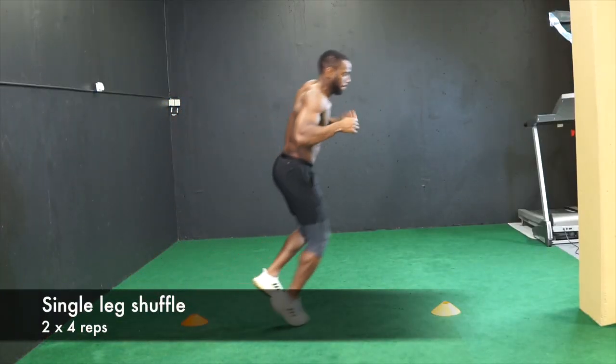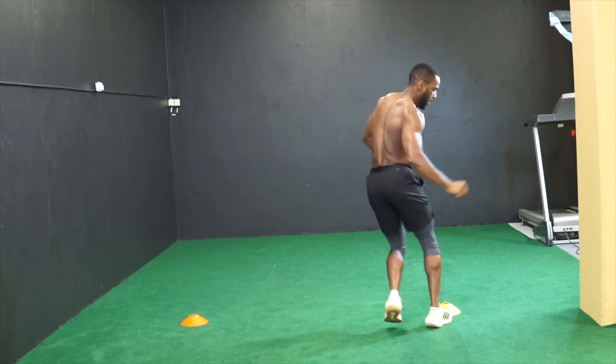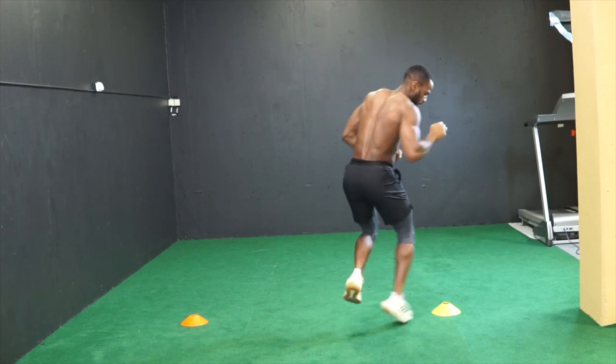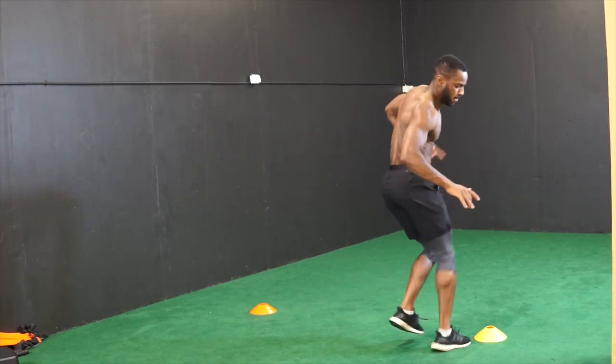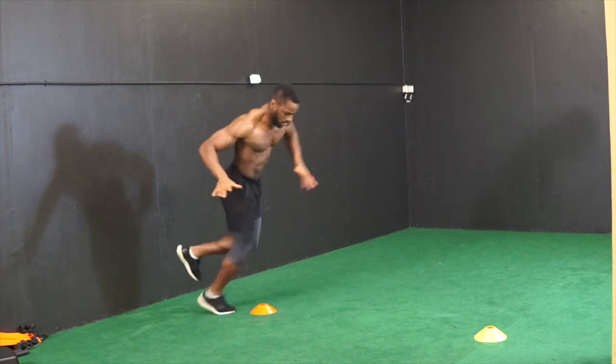For the first exercise, set up 2 cones 1 meter apart. You're gonna shuffle back and forward on one leg as fast as you can. Try to keep the steps short and quick. Great exercise for single leg strength and quickness. Make sure that you're on the tip of your feet doing the whole exercise.